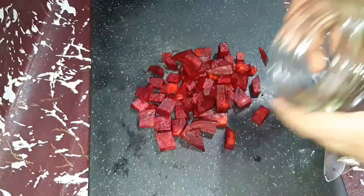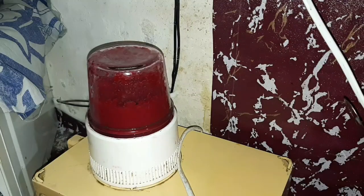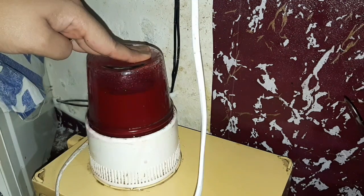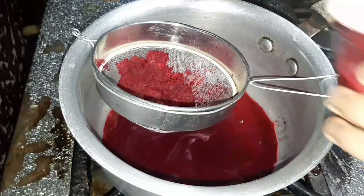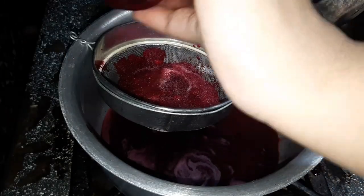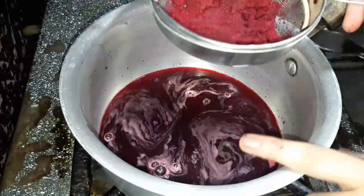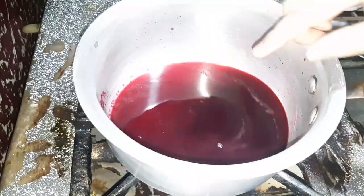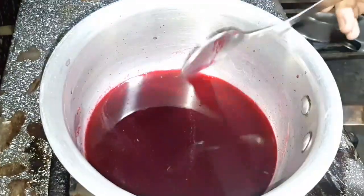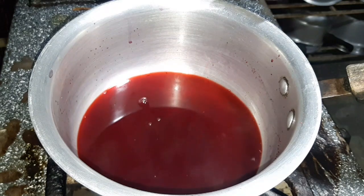This is organic and we can apply it on a daily basis. We will blend the beetroot in a blender. If you don't have a blender, you can also grind it manually. We will blend it until it forms a juice or pulp form.